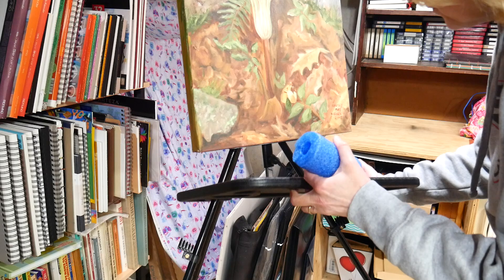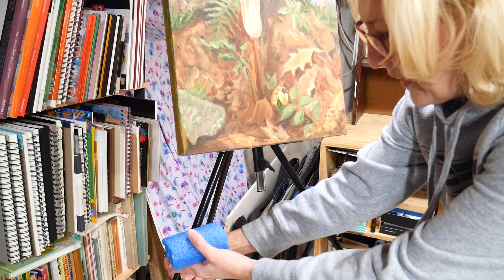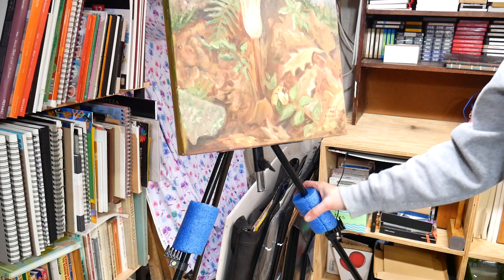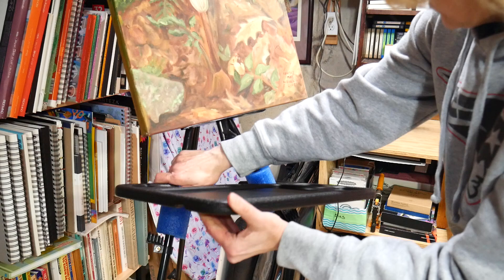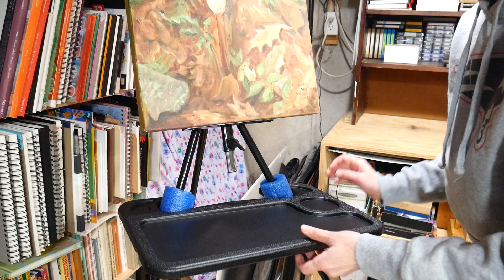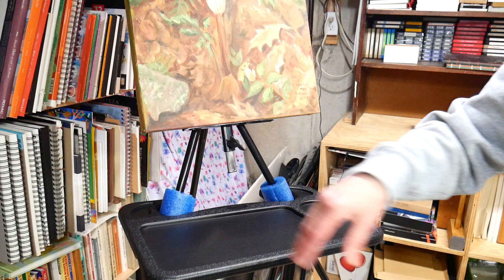Cut two of those pieces, then take the tray off and put them on the legs of the easel. This easel has these little pieces — I think they're for hanging weights, like sandbags or a bucket of water for stability. Just put the pool noodles on the legs. If you don't have those little stoppers you'll have to hold it in place, then push the arm of the tray table in and bring the legs a little closer together, pushing the pool noodle into the little fitting there.